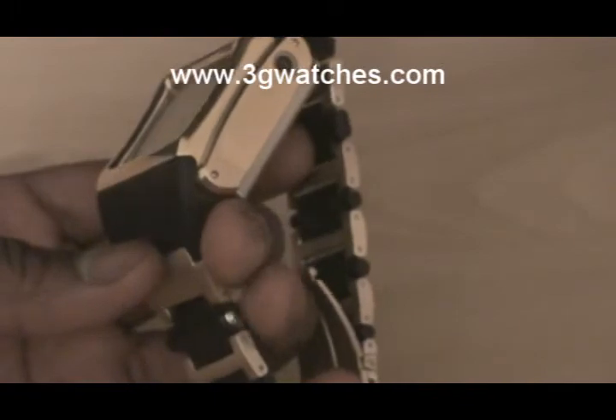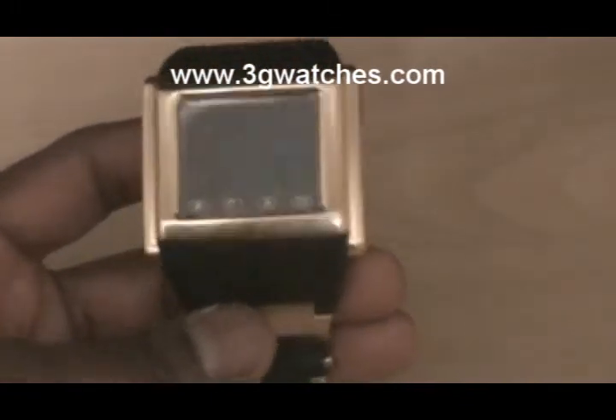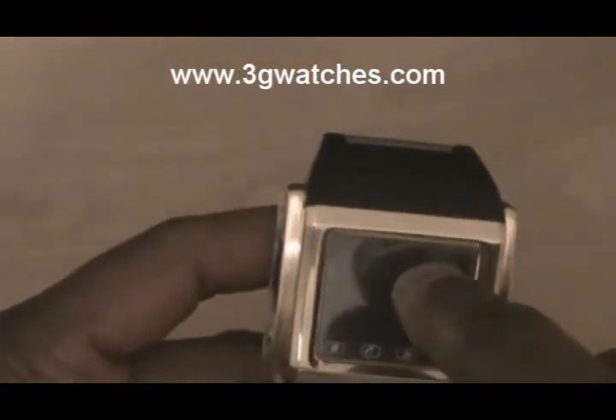The stylus is located right here. It fits into the wristband. You can just take that out to operate the touch screen functions, or you can use your hand.